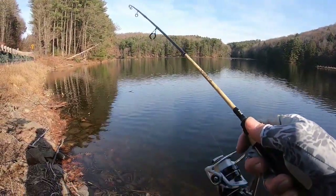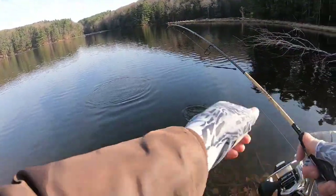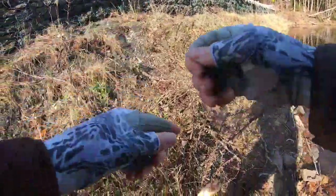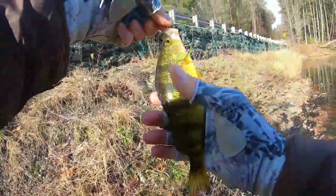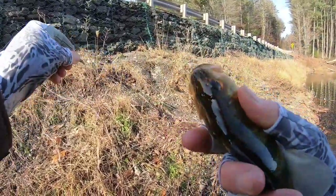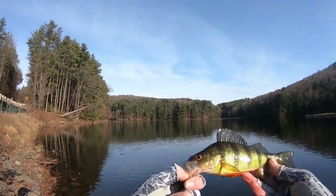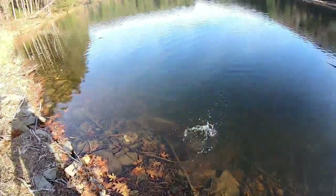There's fish — perch! First fish of the day. Figured there'd be perch here. Here's the first perch, guys. Let's let him go. There he goes.